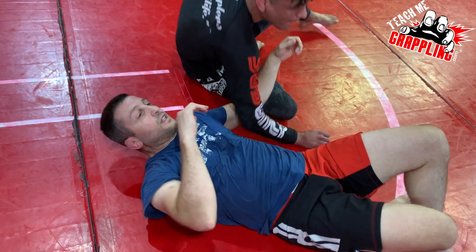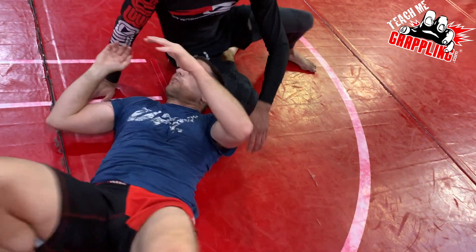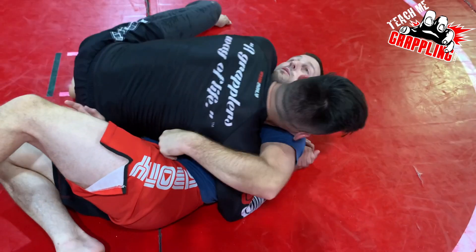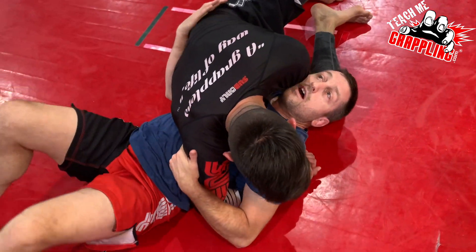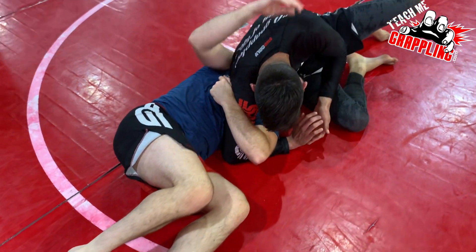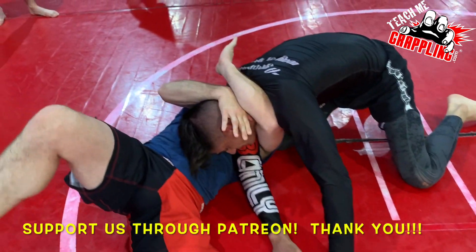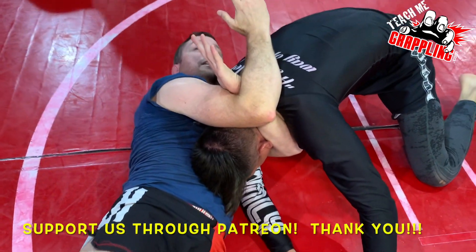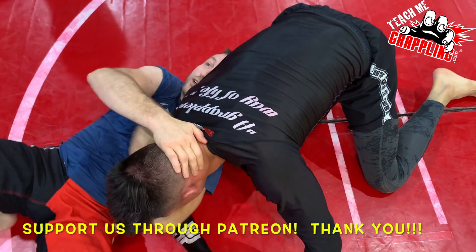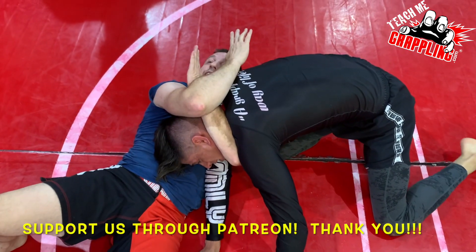So obviously I will grab. I'm here and now as I'm moving out, sometimes he's gonna get on his knees to pull his arm out. And I'm pulling him in and I wrap, and then I go right to it. So that's usually when I go right to it — when he's trying to pull out, he pulls his arm and then bam, right there.